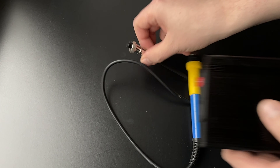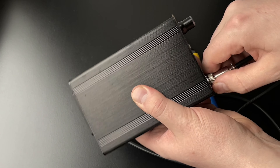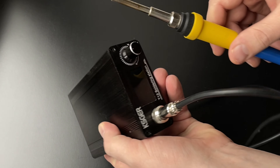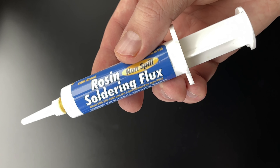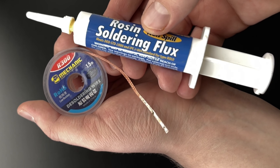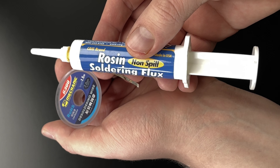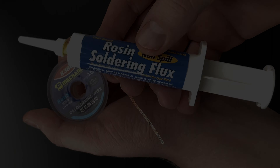For not that much money, you can get something like a quality iron that will work better than any of those 10-euro soldering irons — it's totally worth the investment. Second, learn about using flux and desoldering braid. These two tools are essential to get decent results. It might seem fairly obvious, but I did make the mistake of not using flux when starting out.